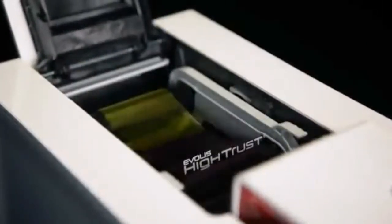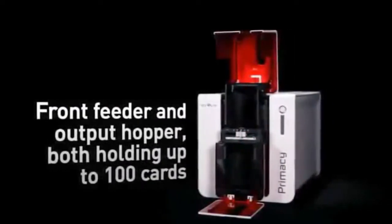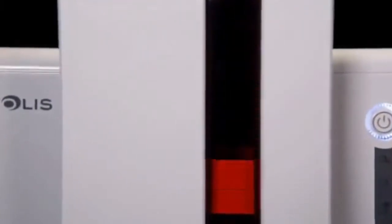Inserting a ribbon has never been easier — simply drop it into the printer and it will be automatically recognized. Primacy delivers cards in runs, thanks to a card feeder and an output hopper, both with a capacity of 100 cards and conveniently located at the front of the printer. These can be accessed easily and monitored at a glance.